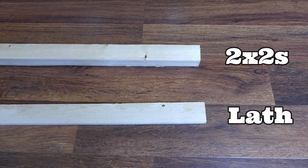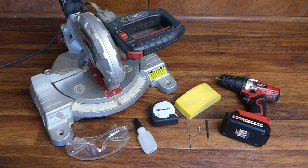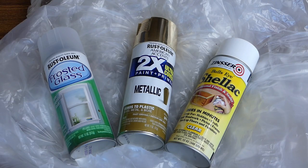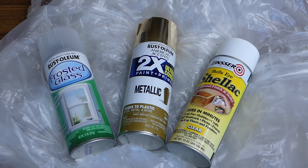You'll need two by twos and lath, a miter saw, safety glasses, measuring tape, clear super glue, a sanding block or sandpaper, a drill and bits for pilot holes and screws, three-quarter inch screws and two and a quarter inch screws, a piece of tempered glass or rigid acrylic. This should be the size you want your tabletop — mine is 12 by 14 inches. A light source such as a clamp light or short lamp, a drop cloth, frosting spray for the glass or acrylic, and your choice of paint or stain for the finish. I'm using Rustoleum's 2x paint and primer in metallic gold on the frame and shellac on the lath.